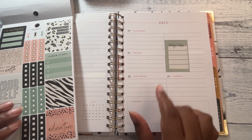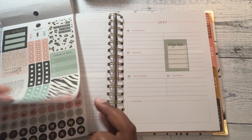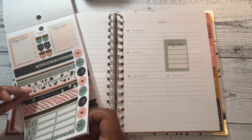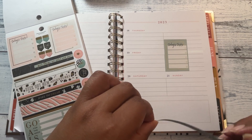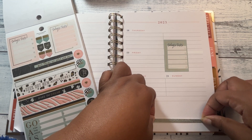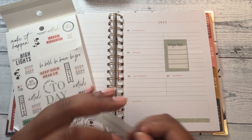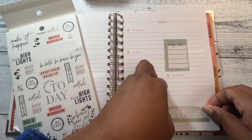All right, that's just for my stats. The next thing I want to do — I'll put this down here and grab a quote. "Attitude is everything."